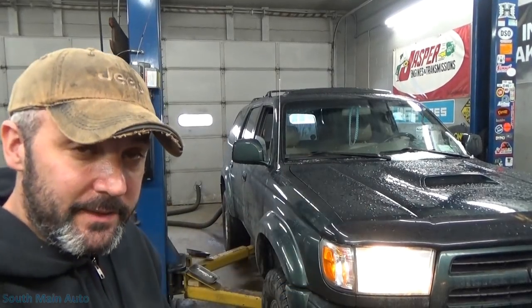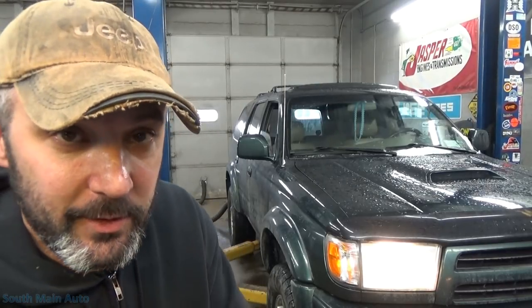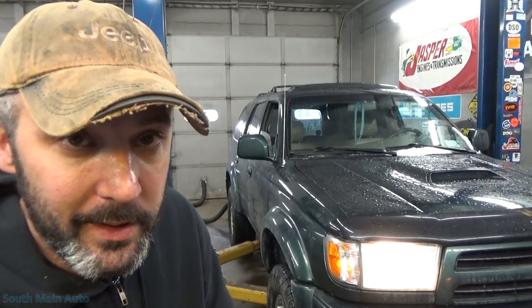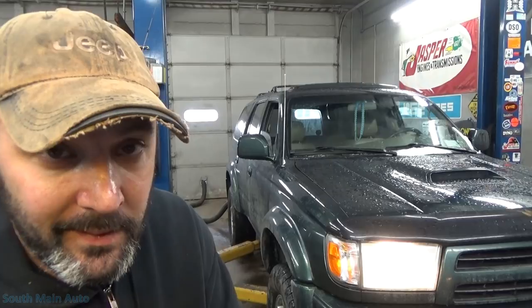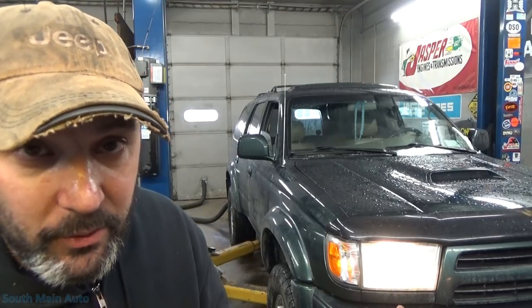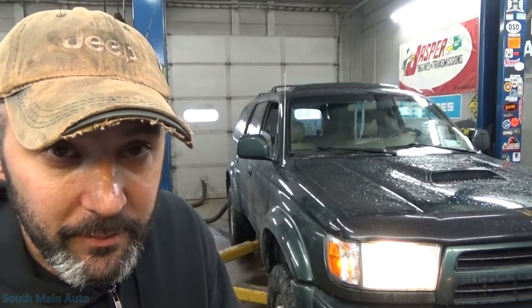Hey there viewers, welcome back to the Selfmade Auto Channel. I think we're going to have a quick one here. I just pulled in this 2000 Toyota 4Runner — it's got the 3.4 in it. The money light's on. It's been coming on and off with a P0136, which indicates a malfunction with the rear O2 sensor. I pulled up some data here and I've got the car running — I'll show you what we have.